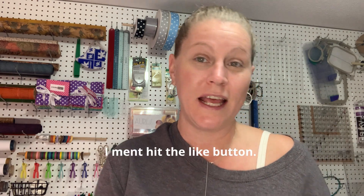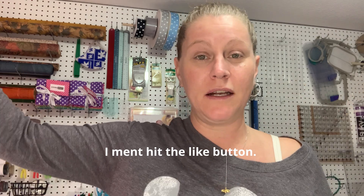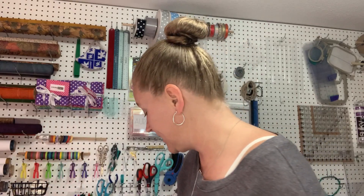Hey guys, welcome to Sew Beginnings by Honeybees Design. I'm your host Kristen Ford. If you've been here before, thank you for coming back. If you haven't been here before, check out my content, see if it's something you enjoy watching. Maybe watch a few of my other videos, and if you don't mind, help me out — hit the like button, hit the subscribe button.